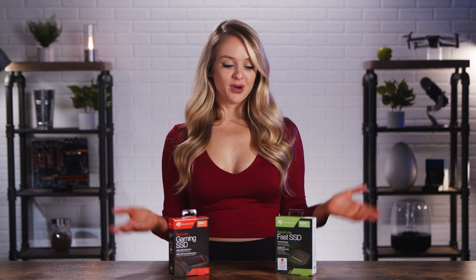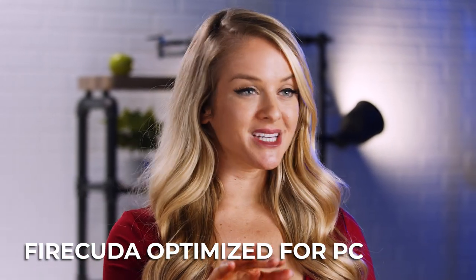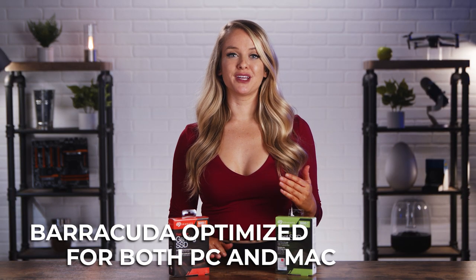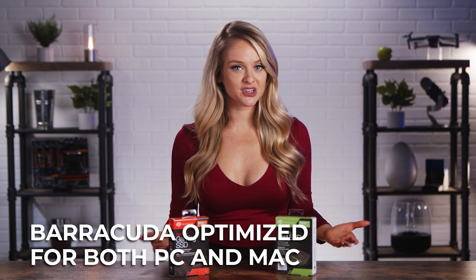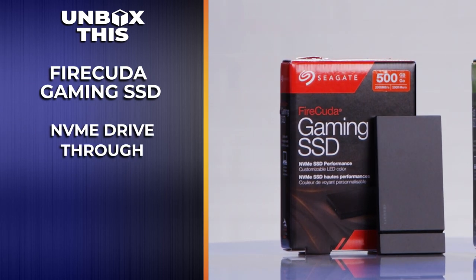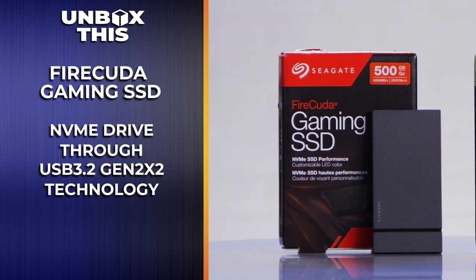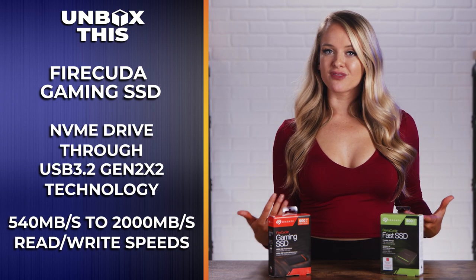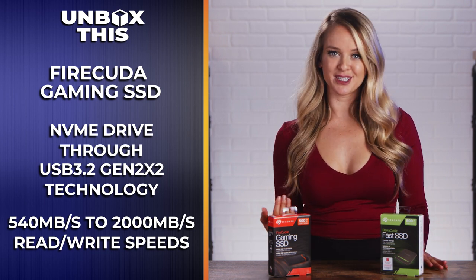So what's the biggest difference between these two external SSDs? Well, there's a couple things. Fire-cuda is optimized right out of the box for all you PC peeps out there. Barracuda is optimized for compatibility with both Mac and PC. Fire-cuda also uses an NVMe drive connected to ultra-fast USB 3.2 Gen 2x2 technology, which means you'll see an increase in read-write speeds from up to 540 megabytes per second to up to 2,000 megabytes per second.